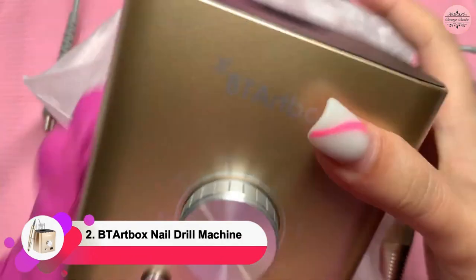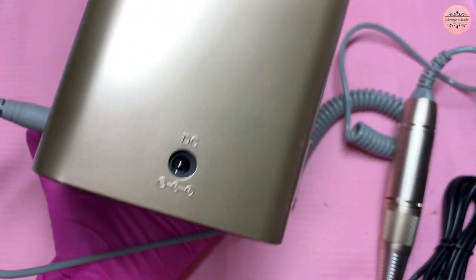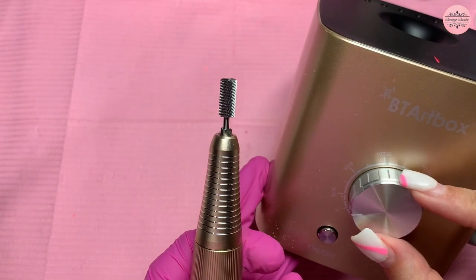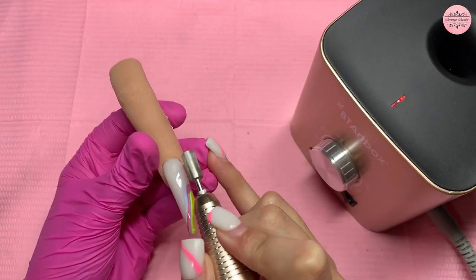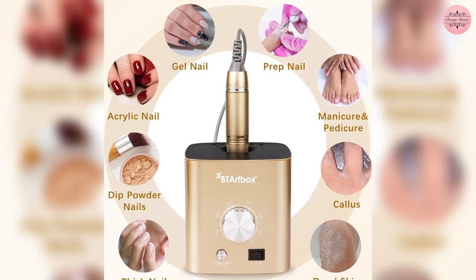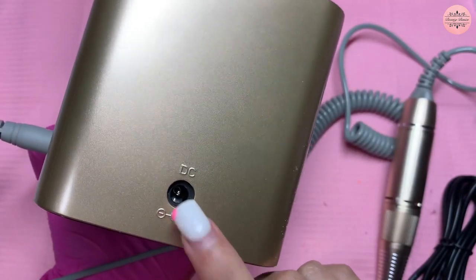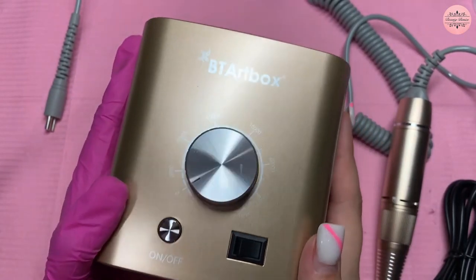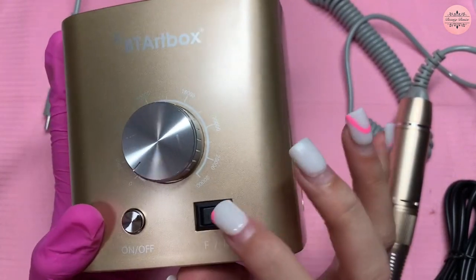Coming in at number two is the BT Artbox Nail Drill Machine, which is designed with precision and high torque while producing low noise, vibration, and heat. The speed control settings range from 3,000 to 30,000 RPM, allowing you to customize your manicure from a simple trim to the removal of gel nails, acrylics, or poly gel. Because of its unique rotary design, you can choose between hand and foot modes to best suit your needs. The drill machine has forward and reverse buttons that change the direction of the rotating bit, making it suitable for both right and left-handed users.